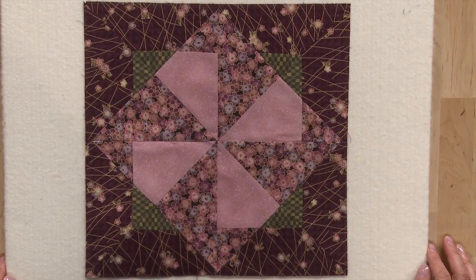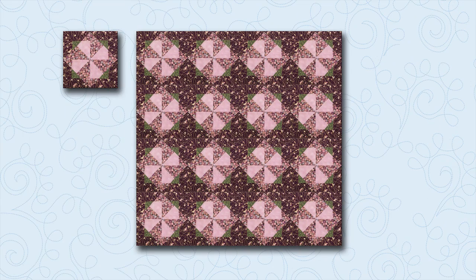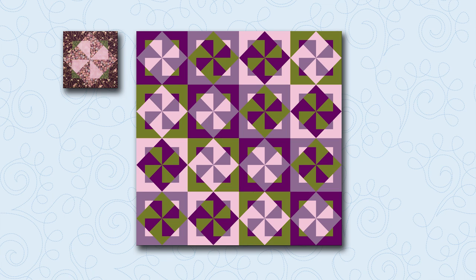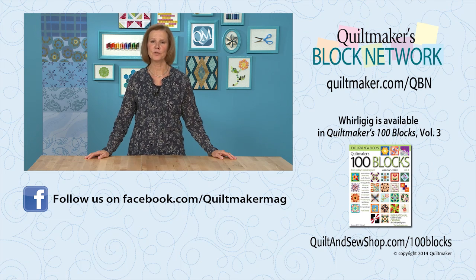Here is your completed Whirligig block. This block lends itself to many fun quilt designs. The first is a 4x4 block setting using just the one block in one coloring. For the second design, we alternated every other block and switched two of the fabrics. For the third design, we switched the fabric placement in different blocks and created a fun scrappy look. Whirligig and 99 other creative blocks can be found in Quiltmaker's 100 Blocks Volume 3. Thanks for joining us today on Quiltmaker's Block Network. I hope to see you next time.